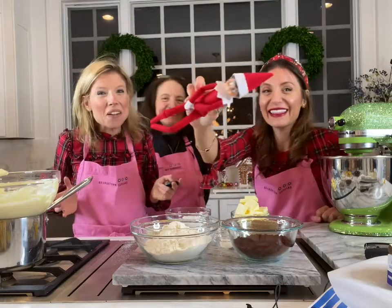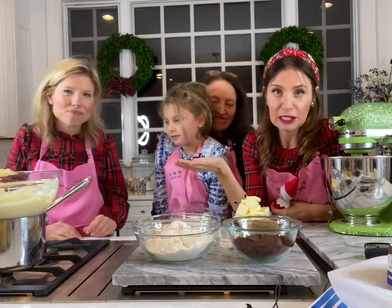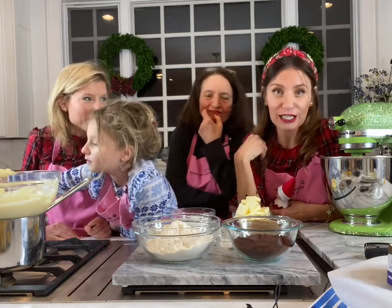It's all from Georgetown Cupcake. It's Christmas Eve. We're gonna be here all night because we're gonna be baking up a storm. Santa doesn't want those regular chocolate chip cookies that everybody's gonna be making him. We like to leave him with cupcakes and cookies, but our cookies are gonna be peppermint chocolate cookies. Are you guys ready to bake them?